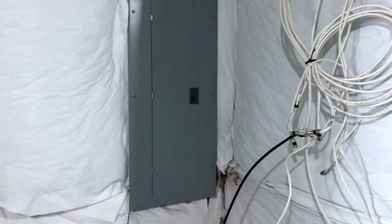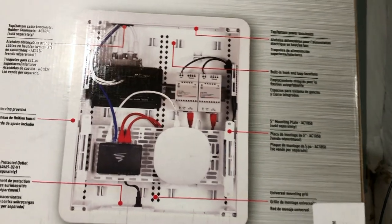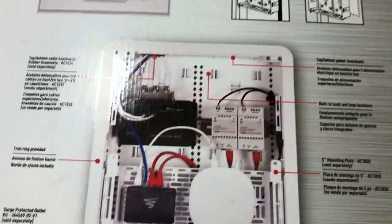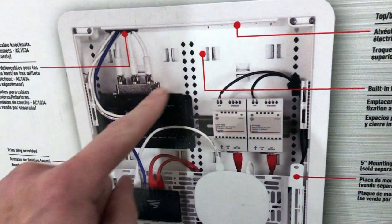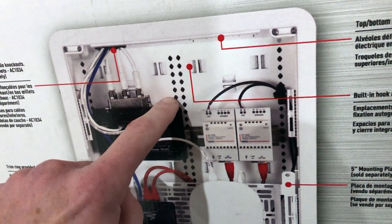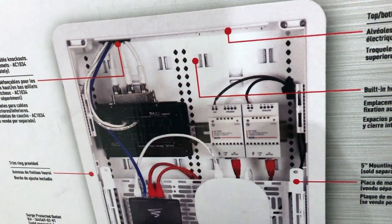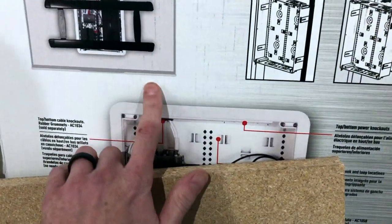Every situation is different. In my situation they've installed this breaker box directly to the concrete wall — you can see as I pull back the insulation it's just right there connected directly to the wall. So we're going to be adding this new networking box for all of our equipment, which will be the new fiber optic modem, the existing Comcast lines, phone lines, and things like that.